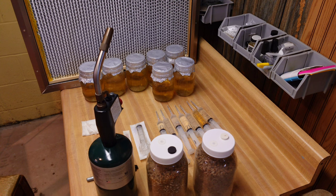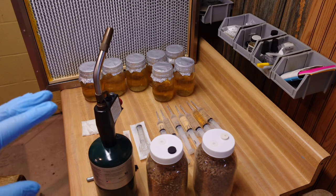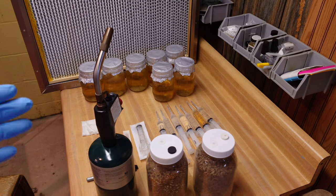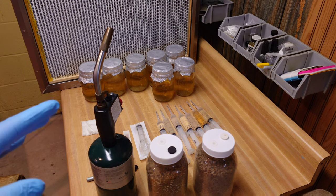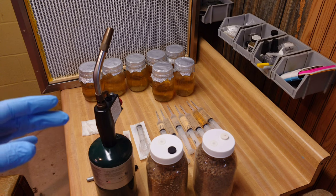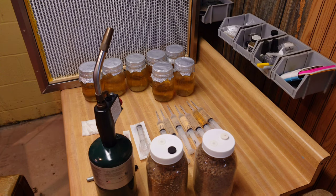These jars are going to be master jars, so they do not have filters in the lids — all they have is an injection port, which is high-temp RTV. Because they don't have filters in the lids, I did have to manually equalize the pressure after the pressure cooker run, using the same technique I show in my Liquid Culture 202 master jar video — I'll link that in the description. These jars just came out of the pressure cooker. The karo syrup with a little soy peptone gives them some color, and the peptone really makes the mycelium take off.